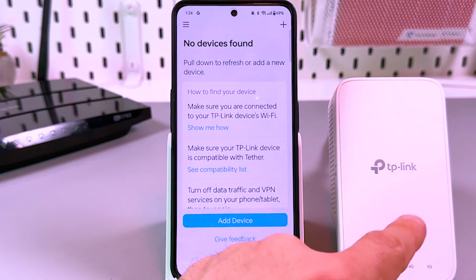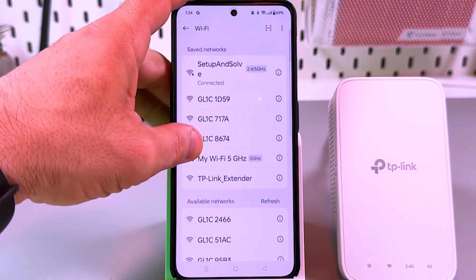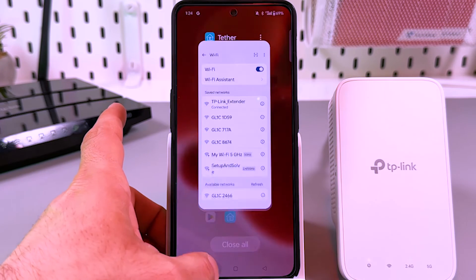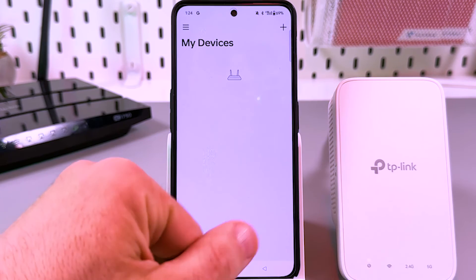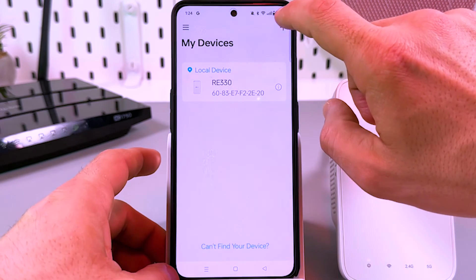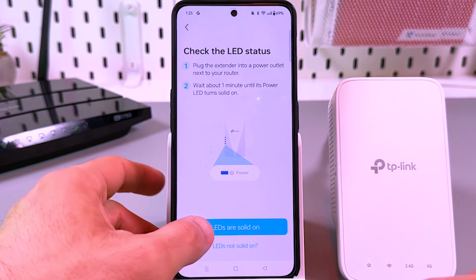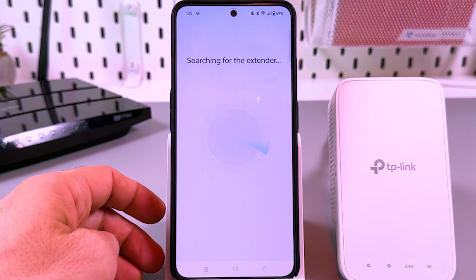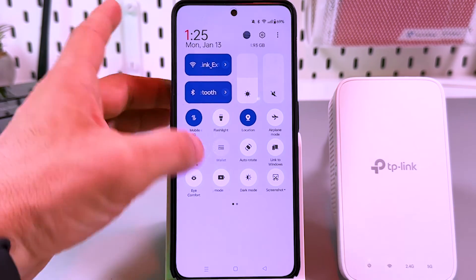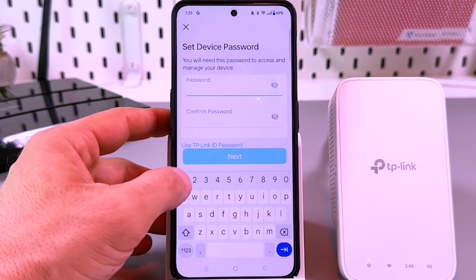After logging in you can add a new device, but if no devices are found it's because you're not connected to the extender's network. Go to Wi-Fi settings and connect to the 'TP-Link Extender' network, just as we did on the PC. Once connected, go back to the application — it automatically refreshes and searches for new devices. If you don't see your device, tap the plus button, tap 'Add a Range Extender,' and confirm the LED light is solid.